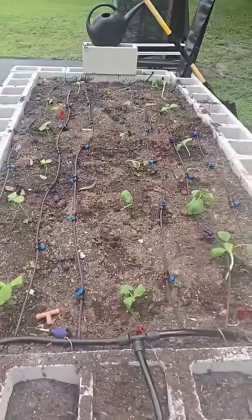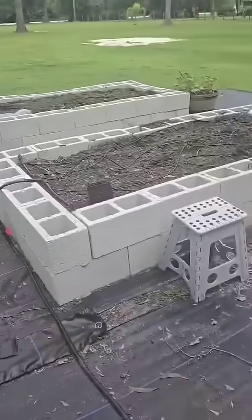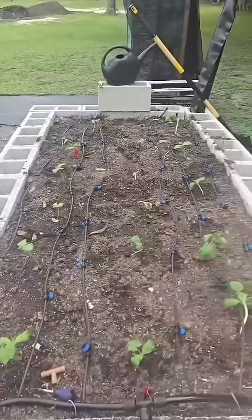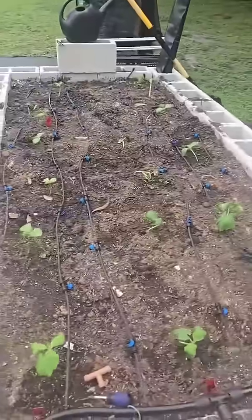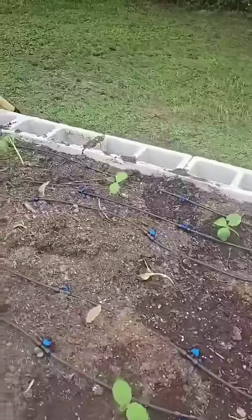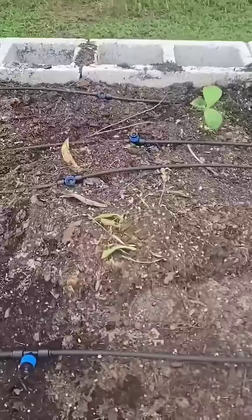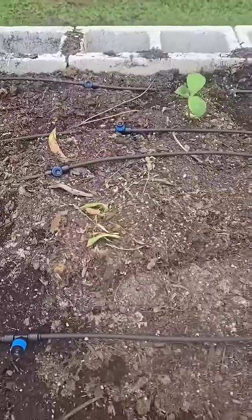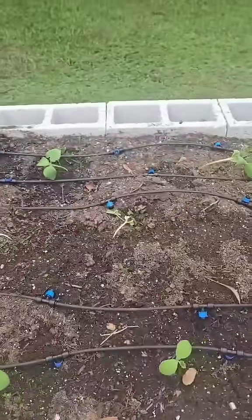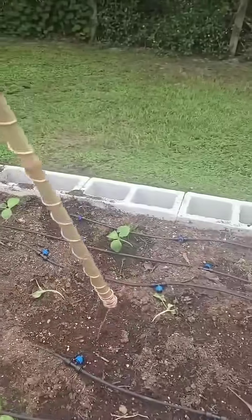This is the first of the new beds that were planted. I planted some squash and some zucchini, and it looks like we've already had one casualty — everybody's kind of looking sad. But I'm going to start off with this electroculture and see if we can get these plants happy again.